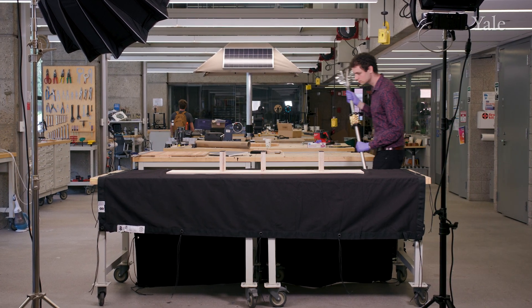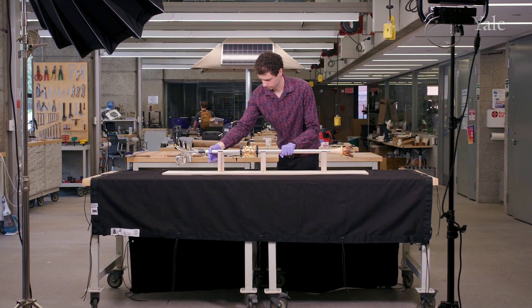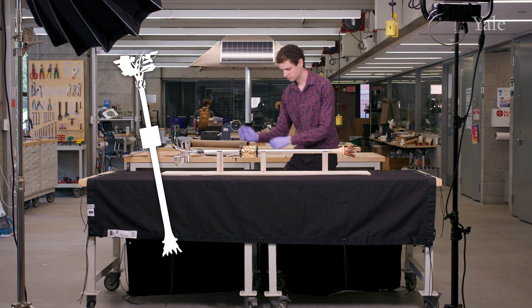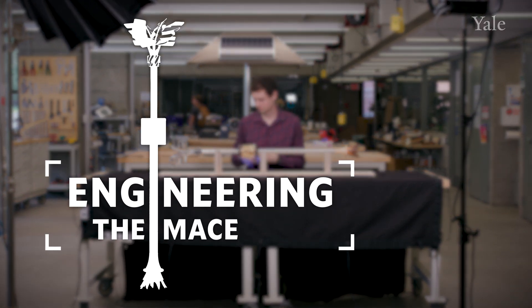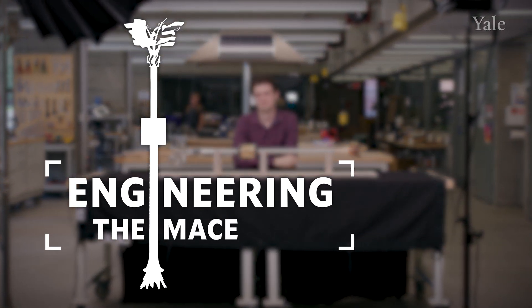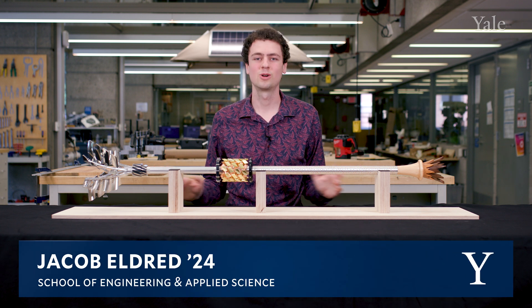Hi, my name is Jacob Eldred. I'm a student of mechanical engineering and I designed and helped make the School of Engineering MACE. The inspiration for the whole thing was that I wanted it first and foremost to look like engineering. I want people to look at this and say, oh, that must be engineering's MACE.